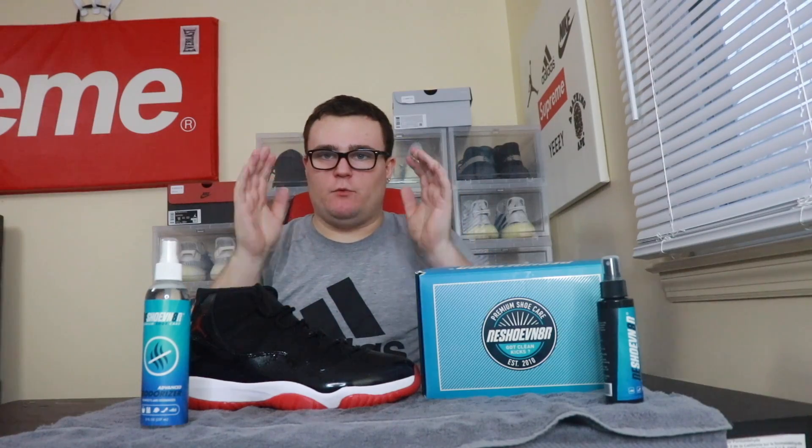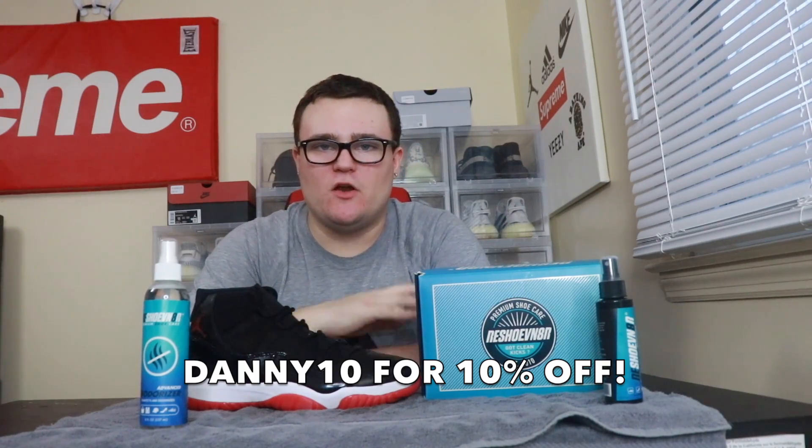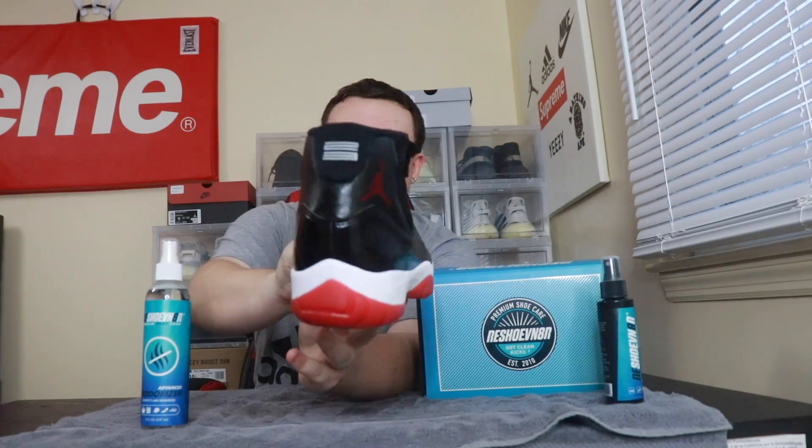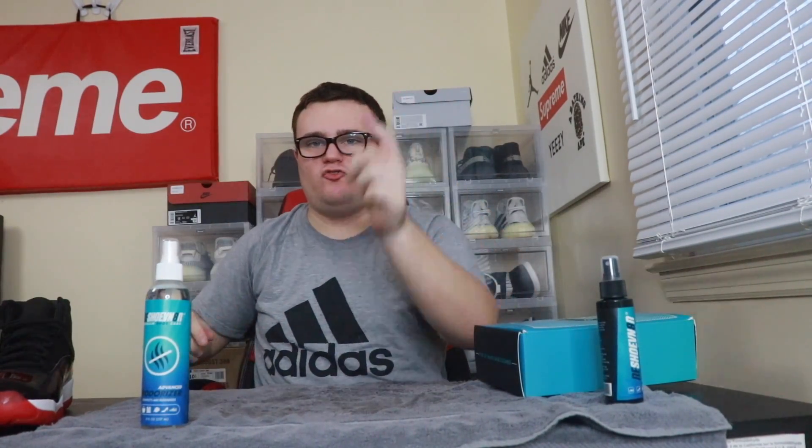Shout out to Reshoevnator — make sure you check the link down below and use code Danny10 to save 10% off anything on reshoevnator.com. Reshoevnator has saved my 2019 Air Jordan 11 Breds — these were the dirtiest Air Jordan 11 ever and now they are the cleanest pair ever. If you enjoyed this video, smash that like button, hit subscribe, and follow me on Instagram and Twitter. Thank you guys so much for watching!